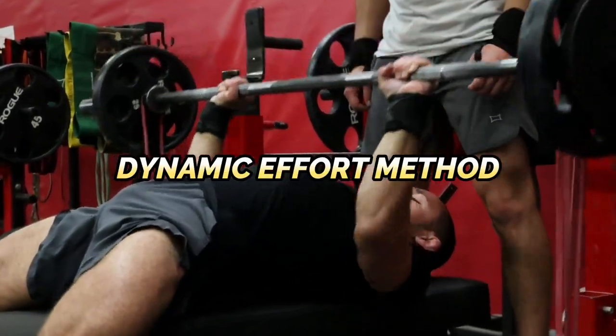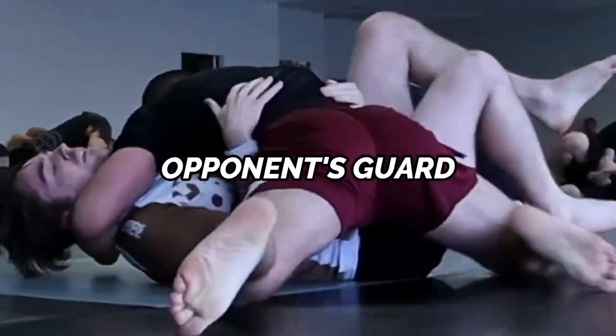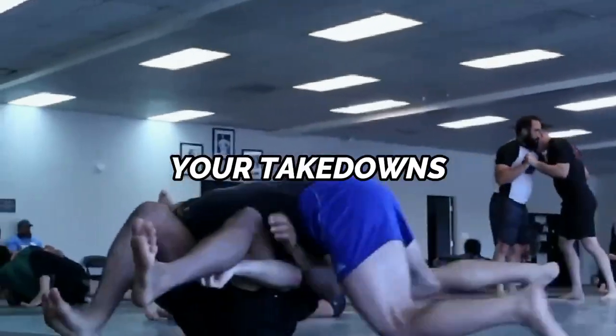What's going on guys? My name is Josh Setledge and I am the BJJ strength coach. In today's video, I'm going to be breaking down the dynamic effort method and how you can use this training method to increase your speed and explosiveness on the mat — so you can quickly scramble to dominant positions, blow past your opponent's guard, and be explosive in all of your takedowns.